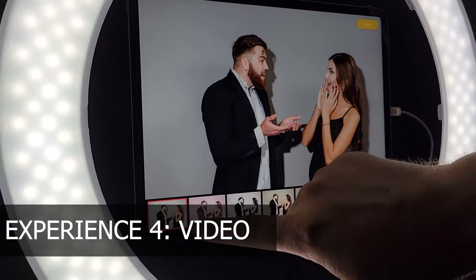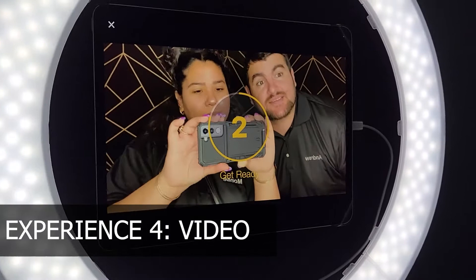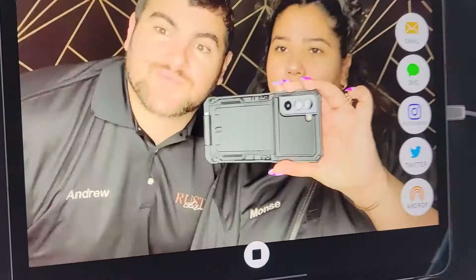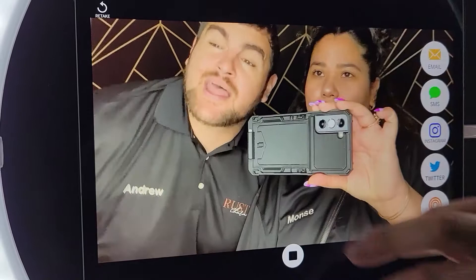The last mode is video. Same thing — you can pick a filter. It's going to record a 5 to 15 second video. You can send it to yourself the same way. That's pretty much the booth, you guys.